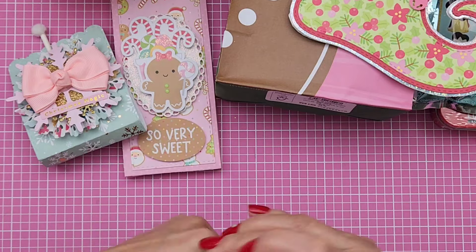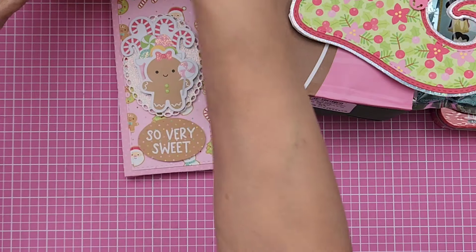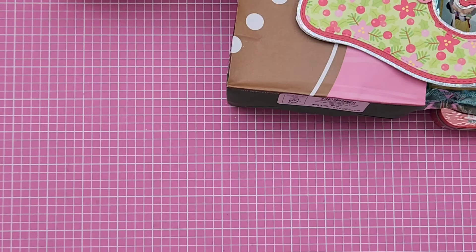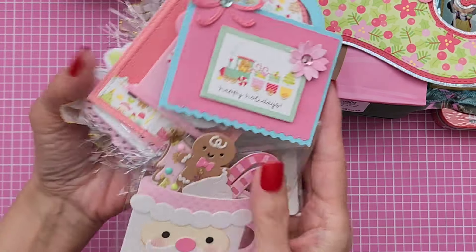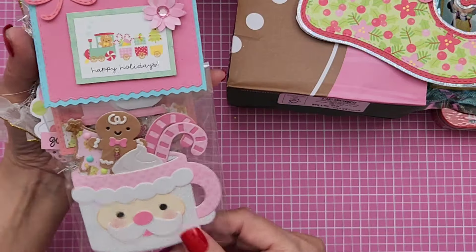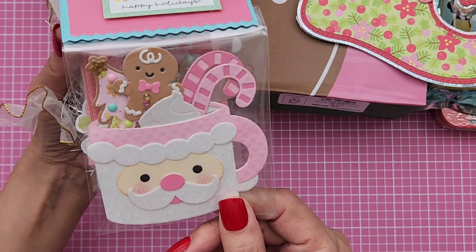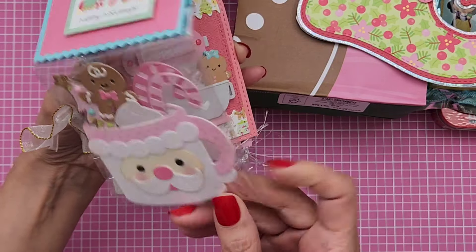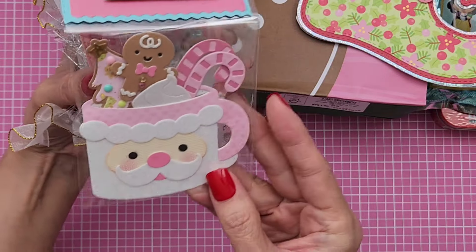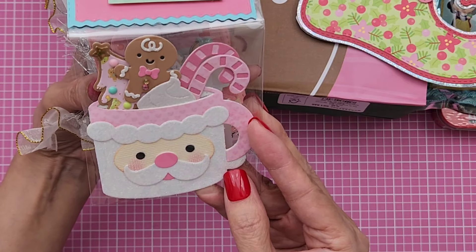So there's a little bit more, you guys. My friends just gave me so much. Oh my gosh, I died when I saw this — it is Doodlebug heaven. She made this using the Doodle Cuts die set. This is so adorable — I have this too, the Santa cup. So she put that together. Isn't that lovely? So pretty.